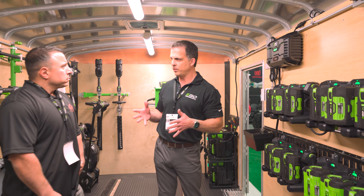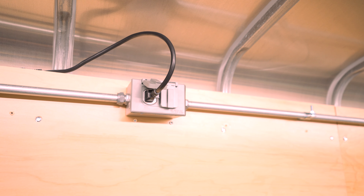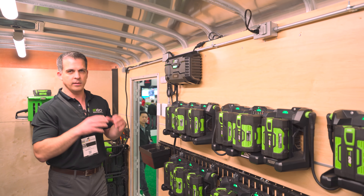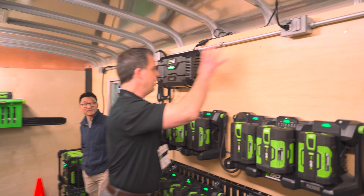The EGO system is designed to solve for that pain point. Introducing the new EGO Commercial PGX Charging System — all it takes is one standard outlet. You do not need to spend extra money for an electrical upgrade, you don't have to hire an electrician to do extra work. You can utilize your existing infrastructure and keep it very simple.